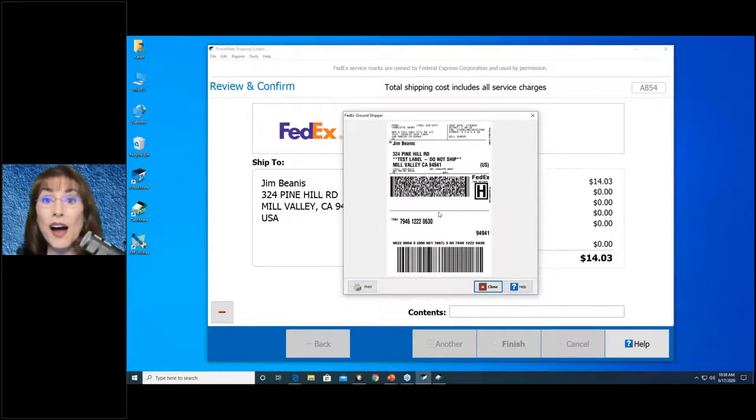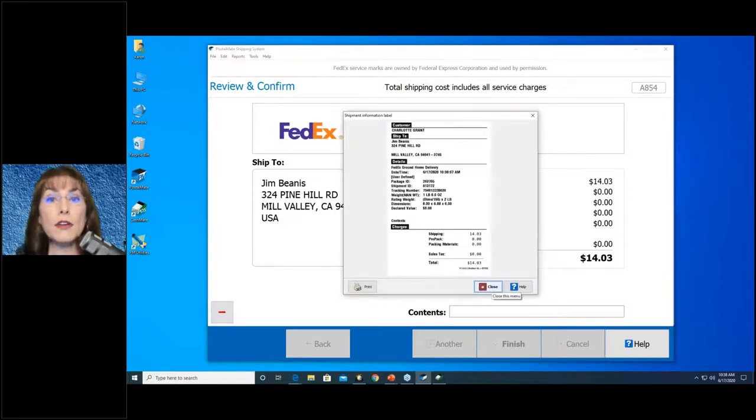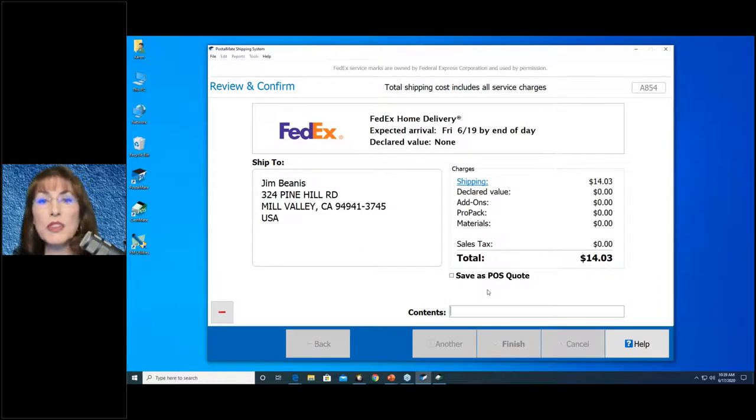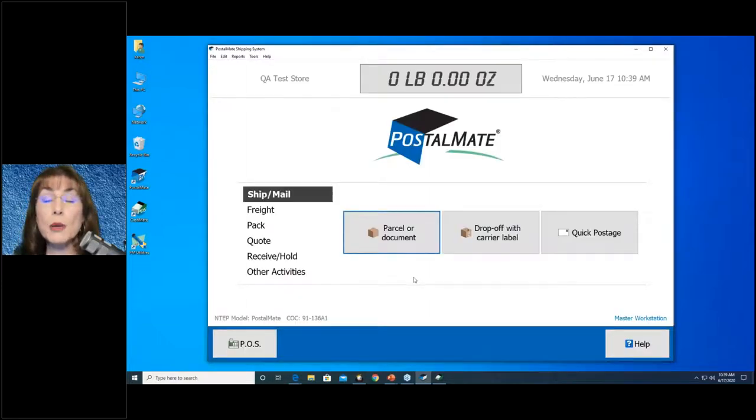My PostalMate will show the virtual receipt here — yours doesn't have that option; it's for training purposes. This label obviously goes on the package. You can have options for other labels to appear, but the first one — the carrier label — is the only one you really need. There's also a ship info label; I would not have that turned on, as there's really no good reason for it.